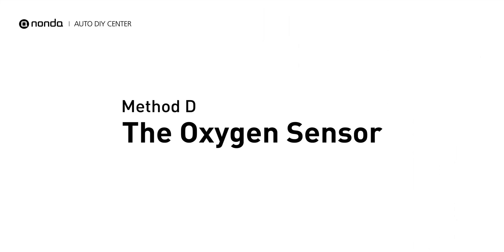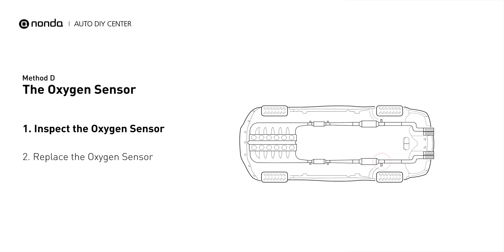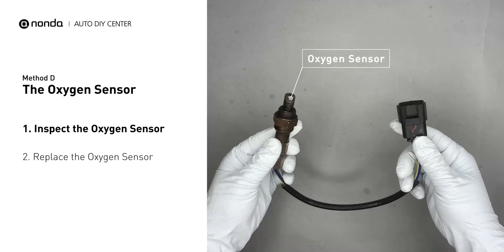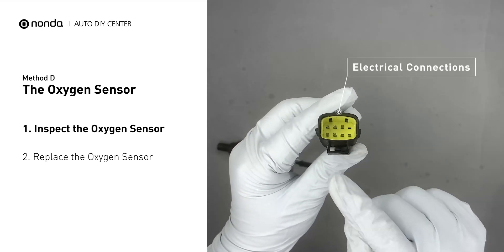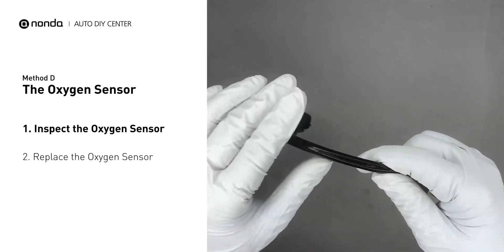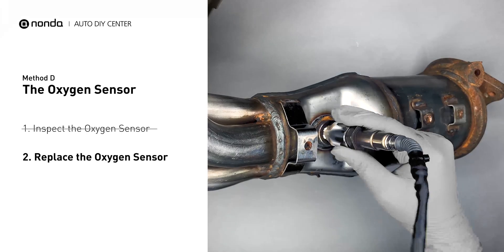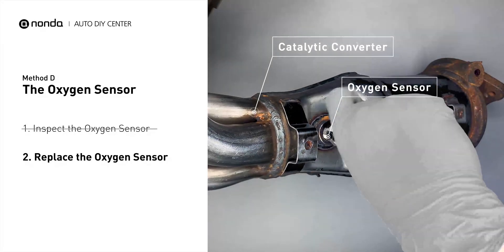Method D: the oxygen sensor. This oxygen sensor is located right after the catalytic converter. Bank 2 is on the side with cylinder number 2, and sensor number 3 is downstream of the last catalyst in the exhaust system. Visually check the oxygen sensor's electrical connections, wire harness, and metal tabs for any damages. If damages are found, replace the oxygen sensor.